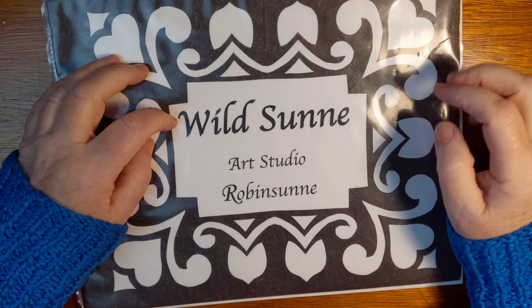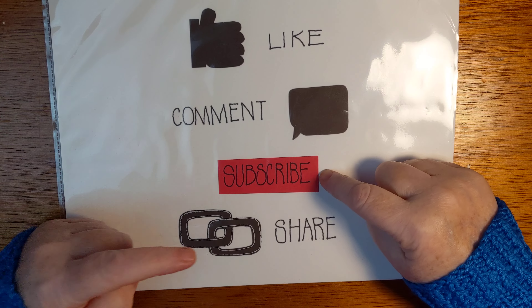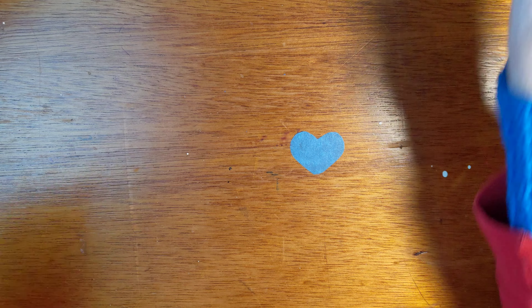Hello and welcome back to Wild Sun Art Studio. My name is Robin Sun. Please do like and comment and subscribe and share this video. Thank you.